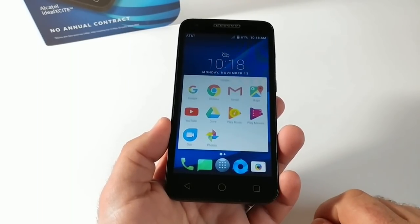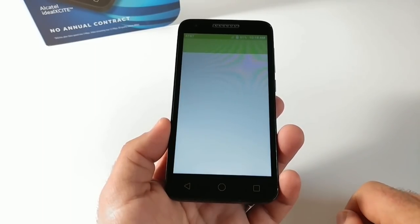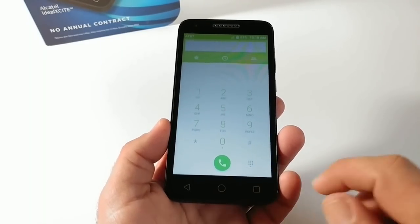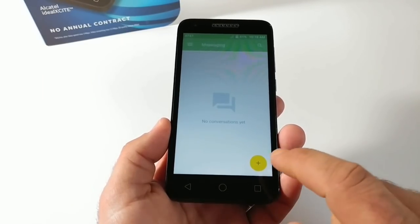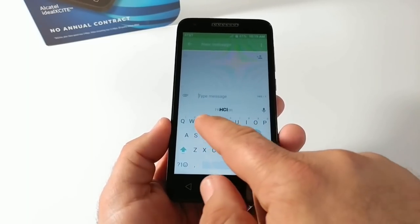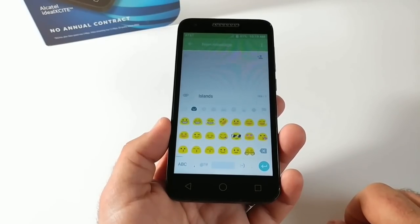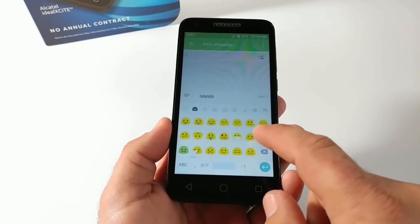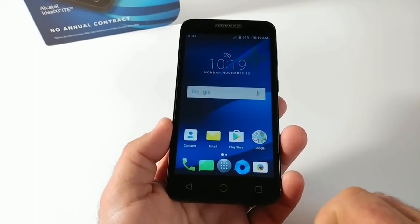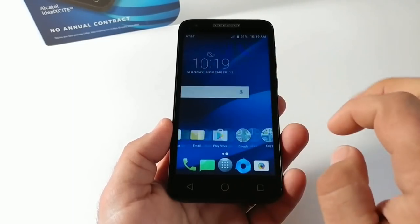You've got some pre-installed apps and Google folders — Gmail, Chrome, Maps, YouTube, Photos, just to name a few. Opening up the phone dialer to share info about this device — there's how the dialer looks. Jumping into the messaging application: if you're not familiar with my unboxings and hands-on videos, I go into a lot of detail — the dialer, messaging, app drawer, settings, camera interface, even the emojis. There are also some pre-installed AT&T DirecTV applications.